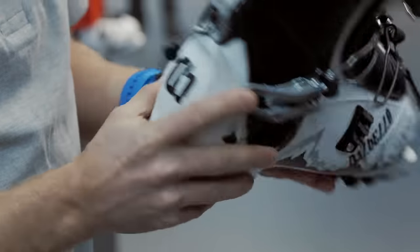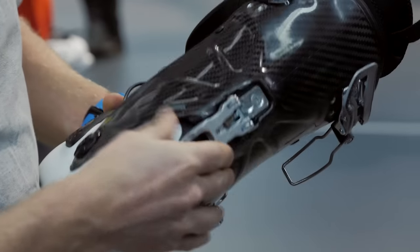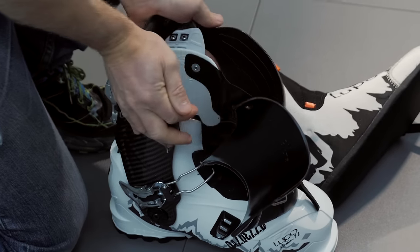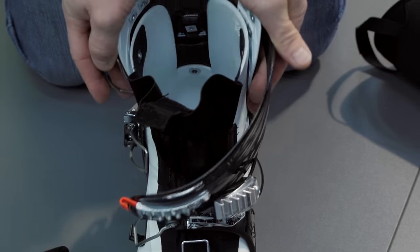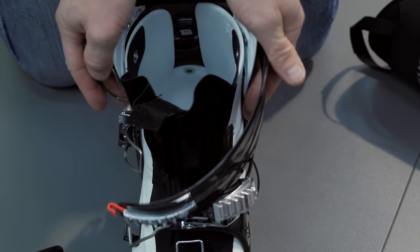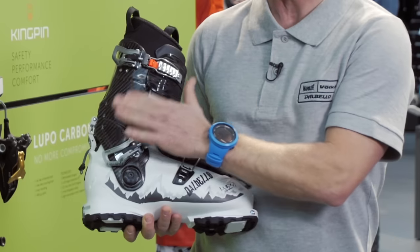The only way a lot of boots flex is the compression of the lower shell, but here the cuff flexes freely, which means that the flex of the boot comes from the compression of the shell here, and then in combination with the tongue that gives you the rebound — that's what gives you that incredible flex.